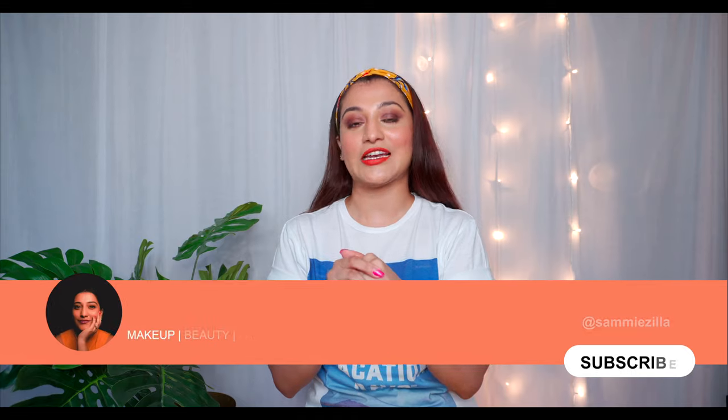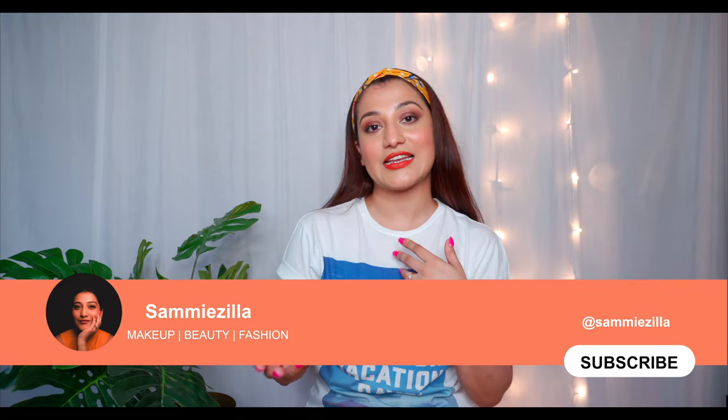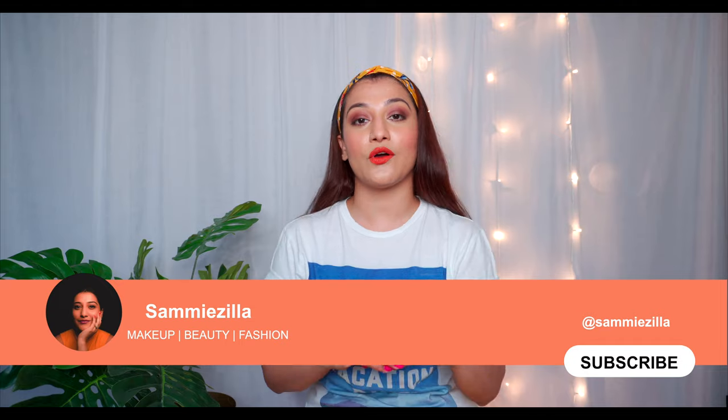Rice water is very easily available and everybody can apply it — boys and girls — it's really great nourishment for your hair. Before I jump into the application, if you're here for the first time, do subscribe to my channel and check out my other videos on makeup, beauty, skincare, and hair care. I have two other videos on the do's and don'ts of hair care and the products I use for my hair.